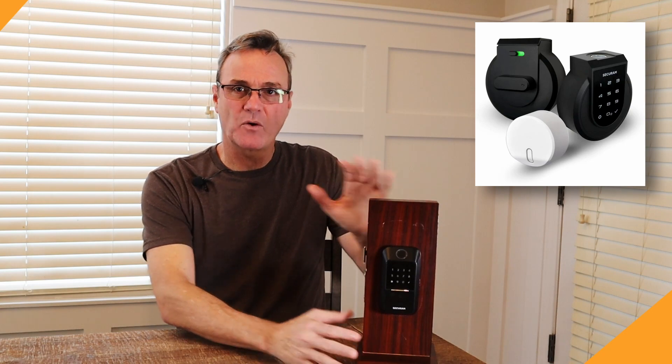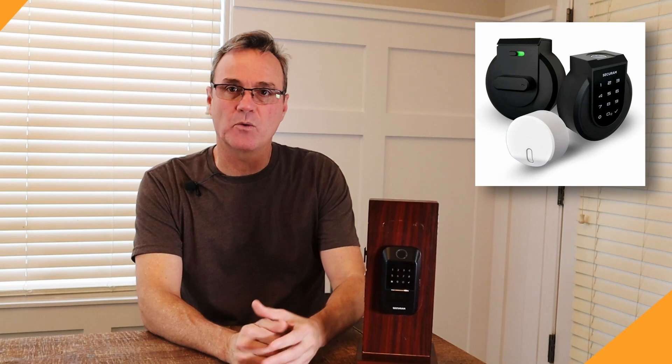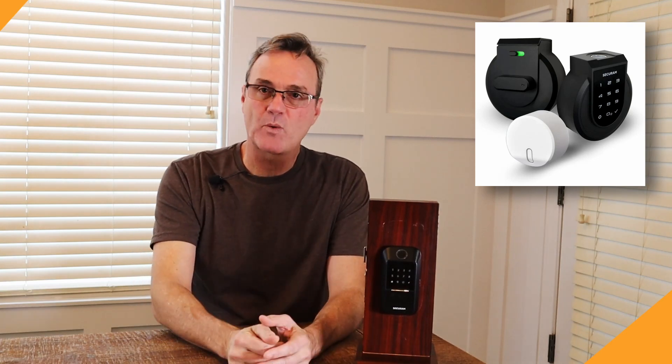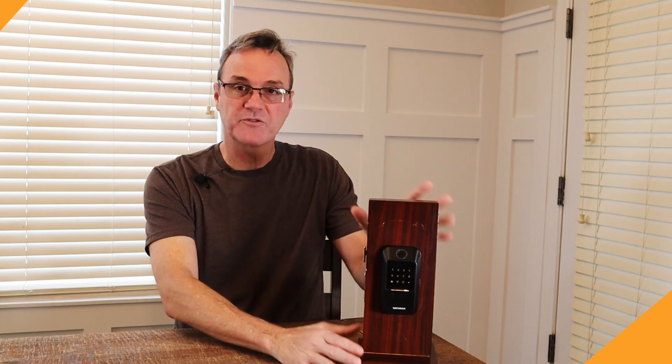Why would you buy this over the SecureRAM Touch? The SecureRAM Touch had a hub that plugged into the wall, and then you connected the deadbolt to the hub. SecureRAM also makes window and door sensors — those require the hub. So if you're using the hub for other products, including safe access control, stick with the SecureRAM Touch. This one is Wi-Fi, requires no hub, and comes in at a very good price point — cheaper than most other smart locks. I'll put a link to the Amazon product in the description below.